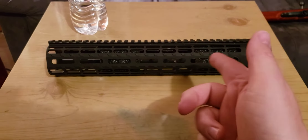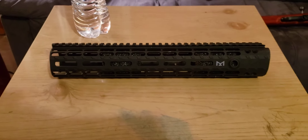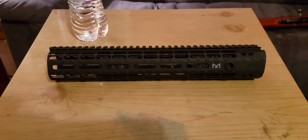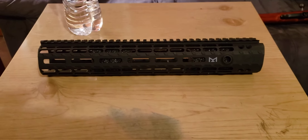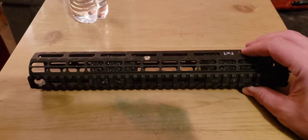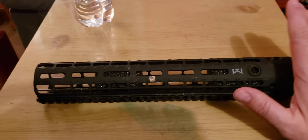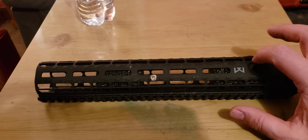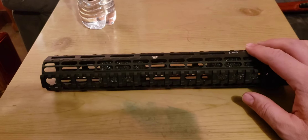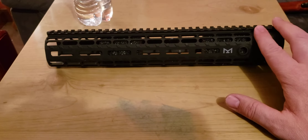I haven't decided yet, but if I do decide to do something like that, I will let you know. I don't think it's worth the money, especially with them not including that barrel nut with it. Its construction is high quality — I can't knock them on that. This thing is made well, strong, light, and it is a very attractive looking handguard.